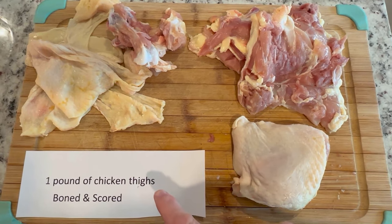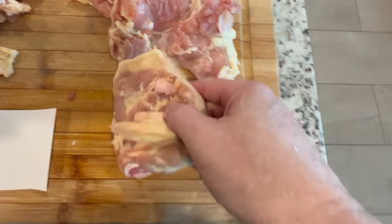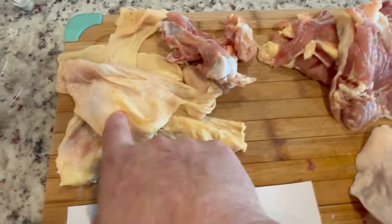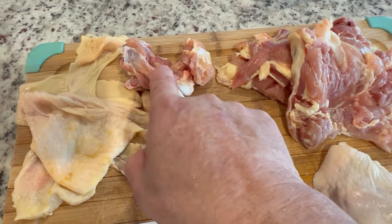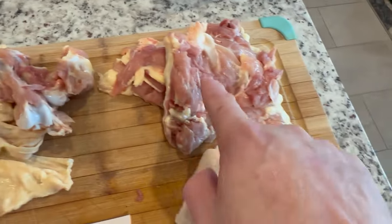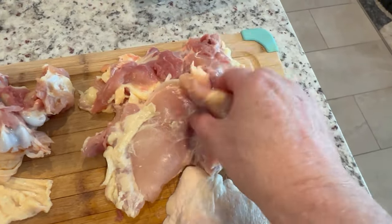We have one pound of chicken thighs, boned and scored. Here's what a chicken thigh looks like, here's the skin off the chicken thigh — I'm going to be saving that — and these are the bones, saving those for a different dish. And here are my scored and deboned chicken thighs.